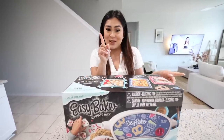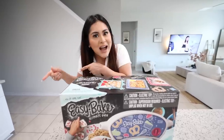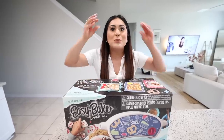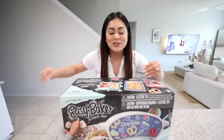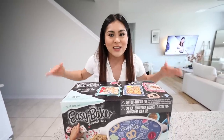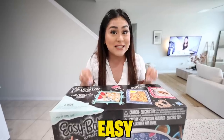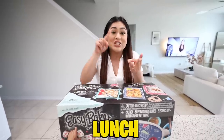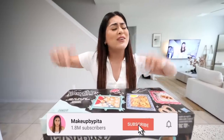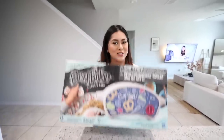My inner child kicked in and I was like, this looks cute, I want to buy it. But then I thought, what am I gonna use it for? Then I looked to the side and they had a lot of food mixes for the easy bake oven, and I thought this would make such a good video idea. So I grabbed everything, put it in my cart, went to self-checkout, and now we're here. We're going to be baking breakfast, lunch, and dinner in the easy bake oven. If you're excited, drop a like, subscribe, and leave a comment — let's get started!